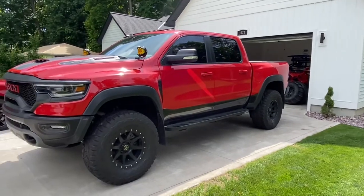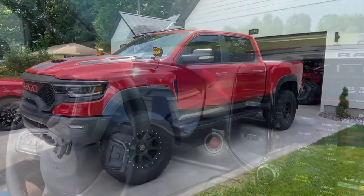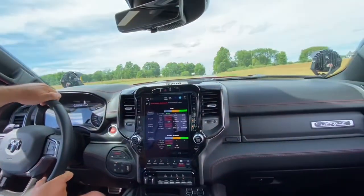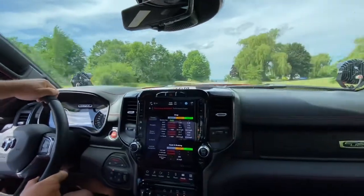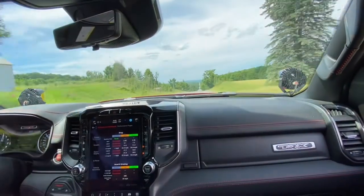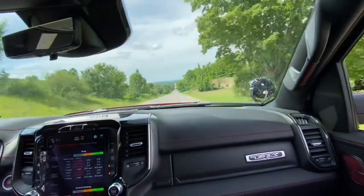I did all the work on it but never got to go for a ride, so I'm going to make him take me for a ride. It goes from like 20 to almost triple digits without even trying.